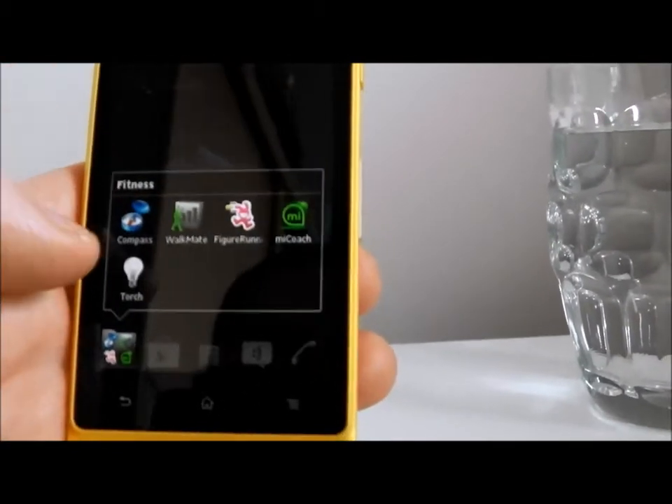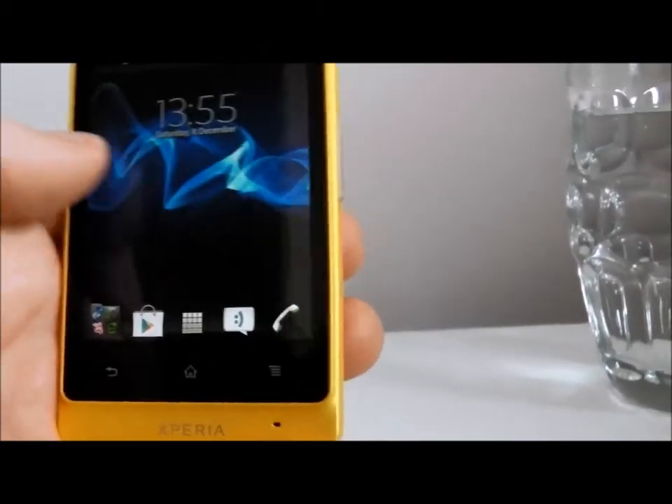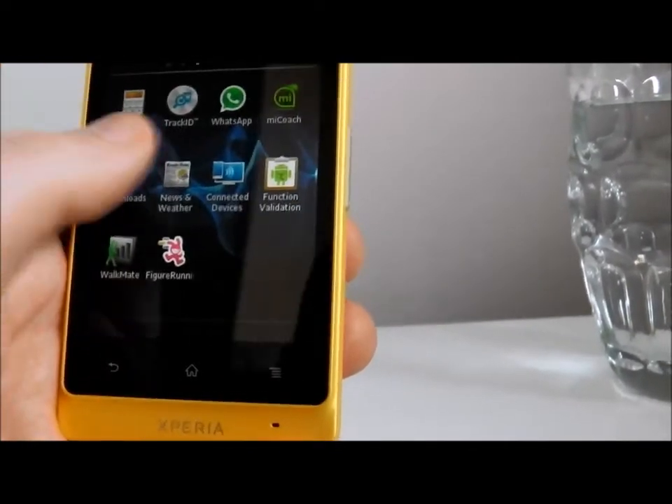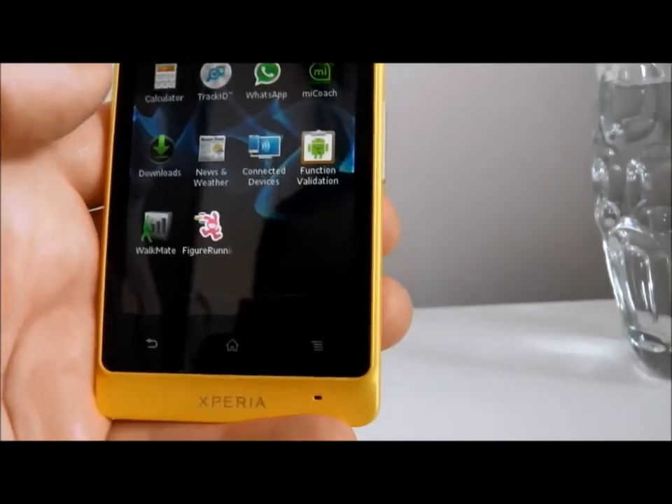Because this is now Ice Cream Sandwich, you get the multifolder view. You still get access to the Play Store with all the various apps that you can download and install. It does come pre-installed with things like Facebook, Gmail, navigation, and the Sony options.